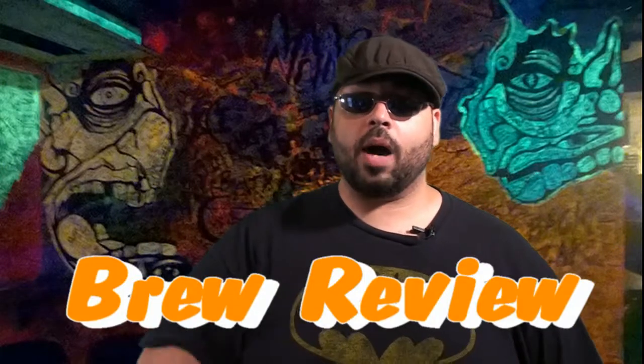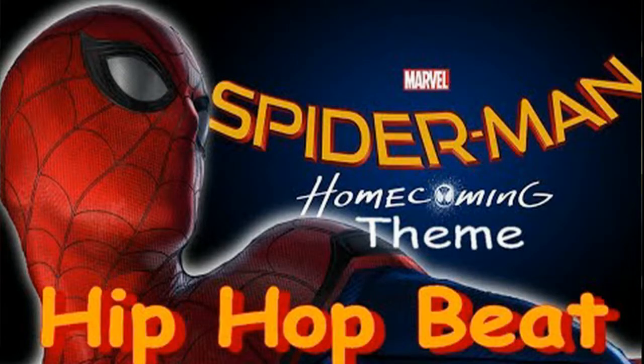What up Red Ace fans, welcome to another edition of the Brew Review. I'm your host Red Ace, Red Productions. This episode is brought to you by the Spider-Man hip-hop beat that I made on YouTube — I know I'm wearing a Batman shirt, surprise. If you like this video, please check out the Red Ace YouTube channel. You can check out the Spider-Man hip-hop beat or click the link down below. Let me know if you guys like it.